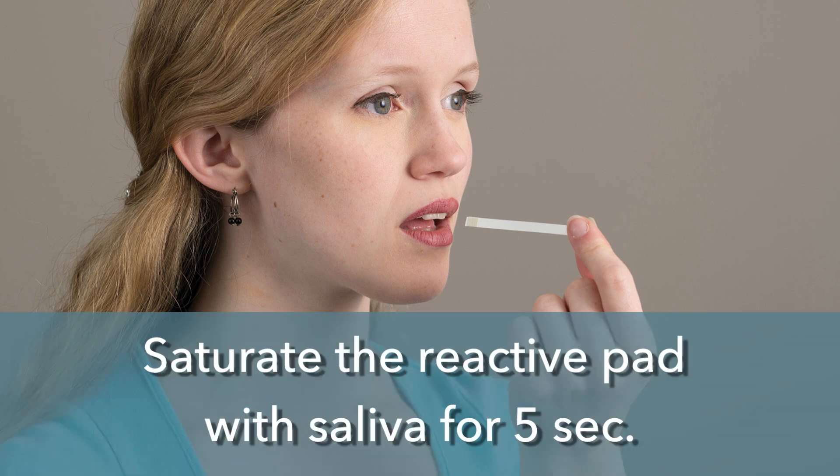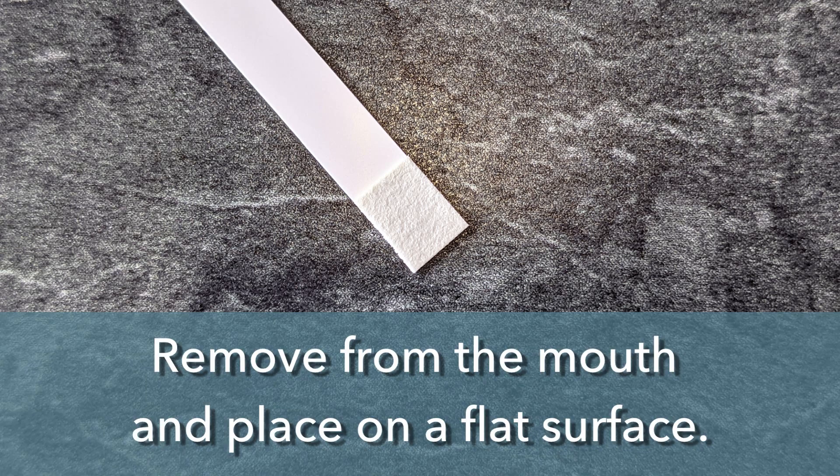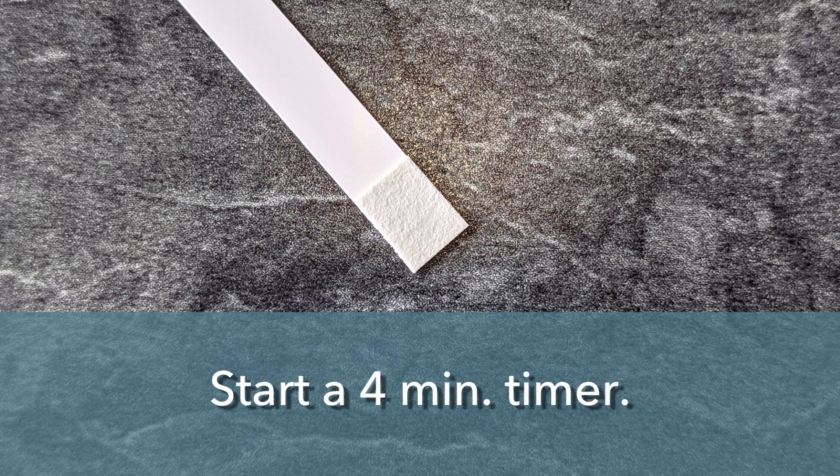Hand the test strip to the donor and instruct the donor to saturate the reactive pad on the test strip with their saliva for 5 seconds. After 5 seconds, have the donor remove the saturated test strip from their mouth and place it on a flat surface. Start a 4-minute timer.